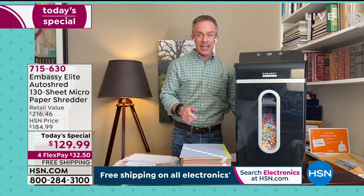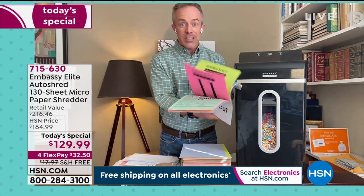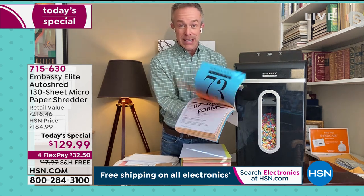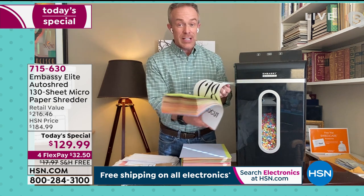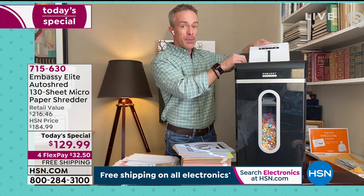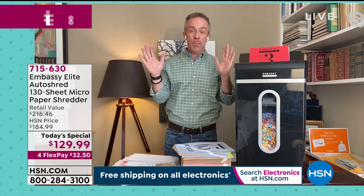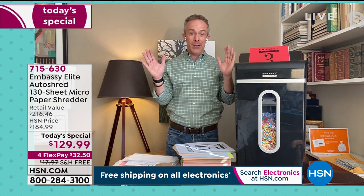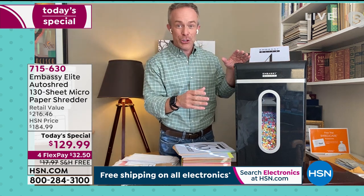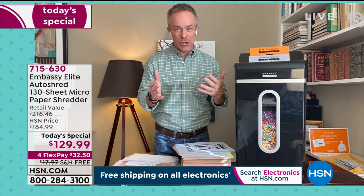130 sheets — what does that mean? Maybe you found a huge stack of documents in a drawer that kept growing on your desk — 30 sheets became 60, became 90, up to 130. You load up that stack, and it automatically goes through a few pages at a time. The best part is you're free to do something else — go back to sending an email, get a cup of coffee, take the dog for a walk. It'll automatically shut off. All these features are why these are customer picks.